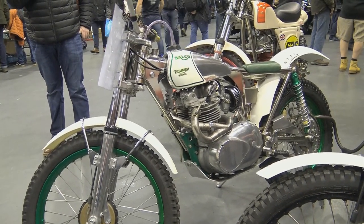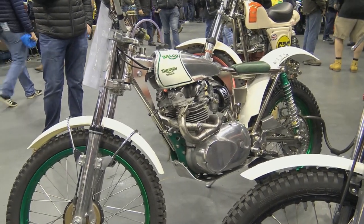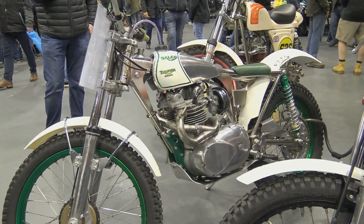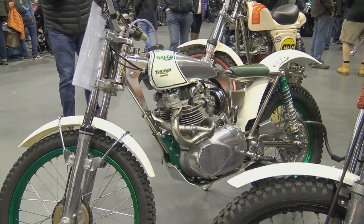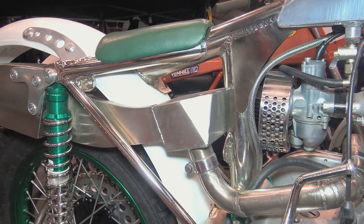By now you have no doubt guessed that these clips were grabbed at the 2020 Telford Classic Dirt Bike Show, when Paul was showcasing this bike and a couple of his other Balco creations.